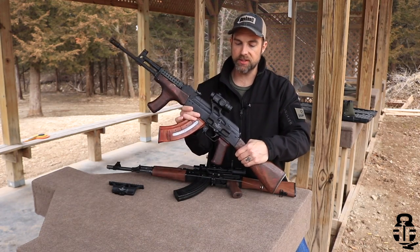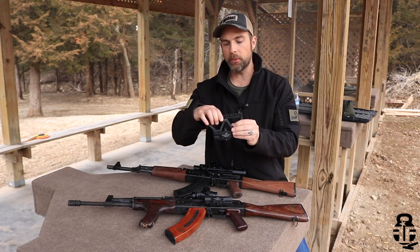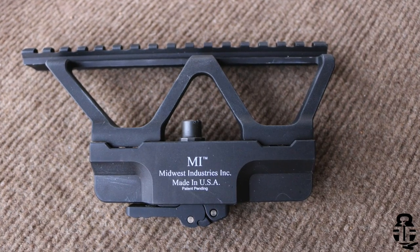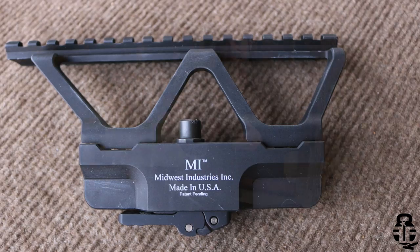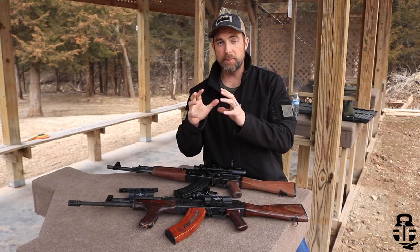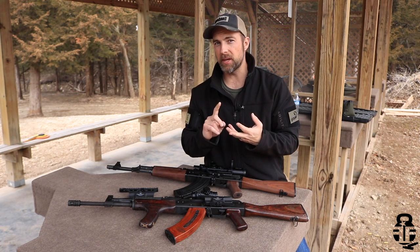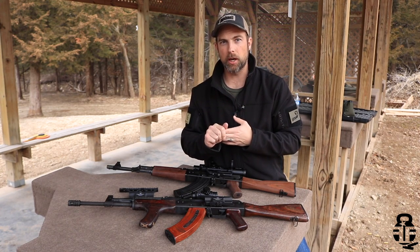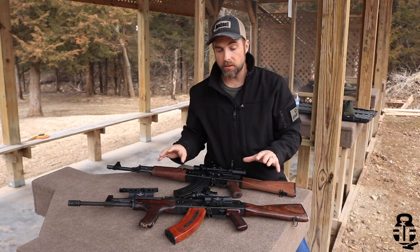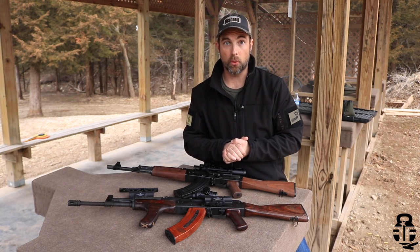The Midwest Industries mount is going to be a one-piece design, as you can see right here. Here's another example — a full Picatinny section — which is going to be extremely beneficial because the one-piece design allows you to determine which type of optic you want for your rifle, whether it be a red dot, a variable optic, maybe a prism fixed-powered optic, or something like an ACOG. You can get it all set up exactly the way you want it, and then you have the exact mount for that optic.